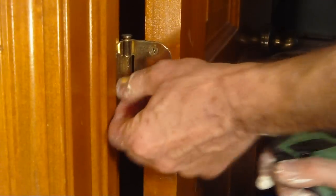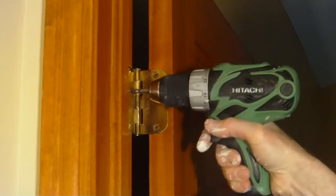When we're doing interior trim like this, we take everything off — the doors, the window latches.